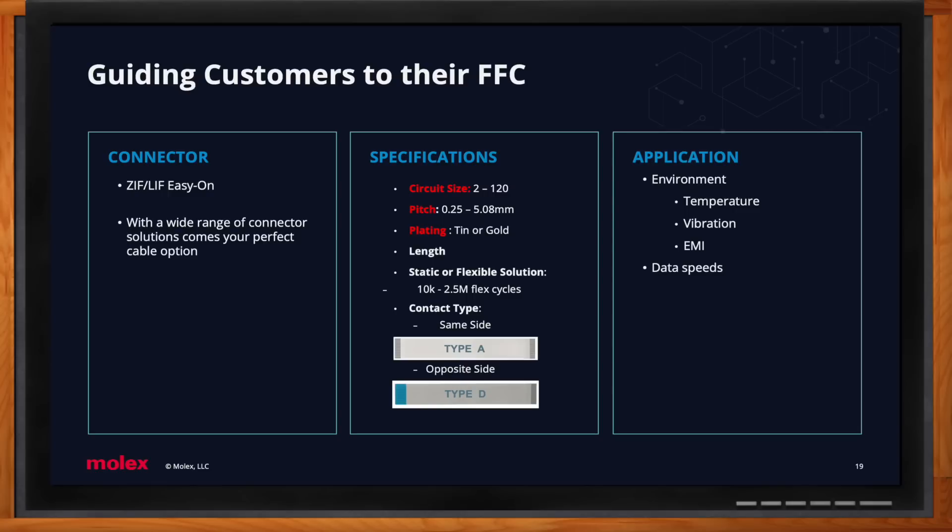Type A means same side — looking at the cable head-on, you see two circuits; flip it around and you see two blue stiffeners. Type D means opposite side — on one side you see a blue stiffener, on the other a circuit; flip it and it's reversed. A helpful memory aid: Type D means 'different' — you'll see two different things. Once we have those five main specs, we also want to know about the application: environment temperature (high or low), specific vibrations, and required data speeds — all of this helps guide the customer in the right direction.